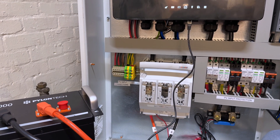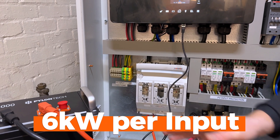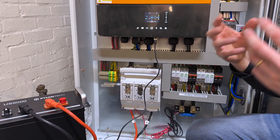The maximum power supply here is 6 kilowatts per input, so in total you can easily install 12,000 watts. It's an 11 kilowatt inverter, but the PV input is always slightly overrated.